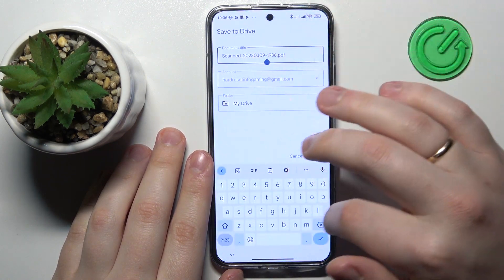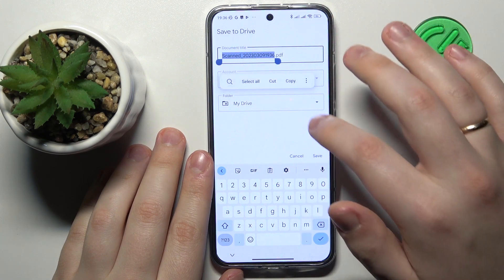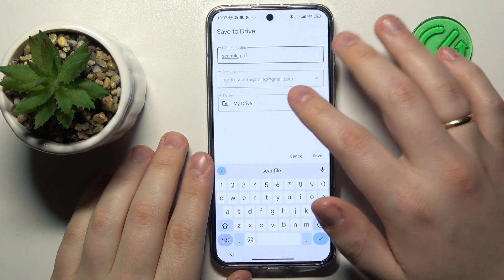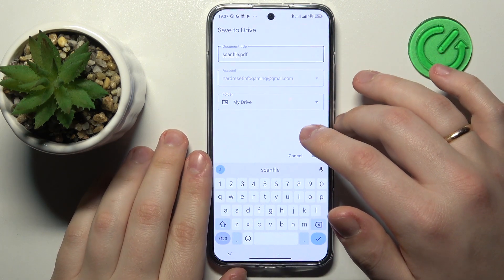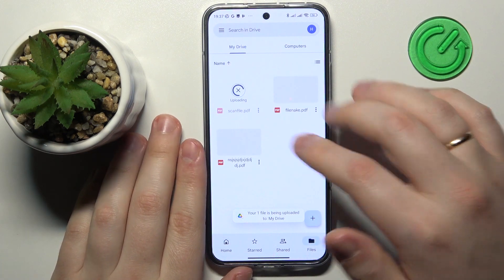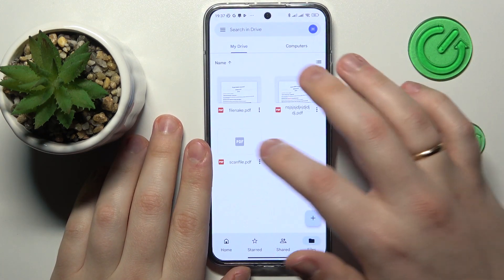Here you can rename the file if you want to, and change the Google account and Drive folder that the file will be saved to as well. Now hit that final save button and wait for the file to get uploaded to your Drive.